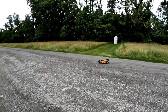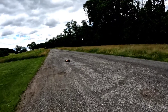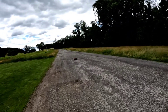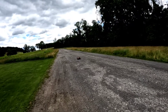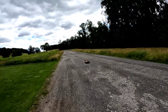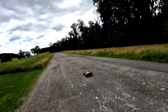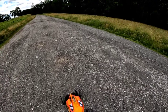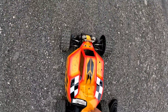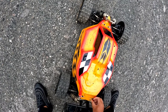Yo, what's going on, it's your boy Jay Mitch. I'm out here with the 5ive B, gonna do a gravel speed run. I don't know how fast I'm gonna be able to get in this stretch, but I'm gonna try to get some numbers. Hold on, I'm gonna make some readjustments to my antenna, because I just noticed my antenna's not sticking out of my body, which is what I prefer for these types of runs.